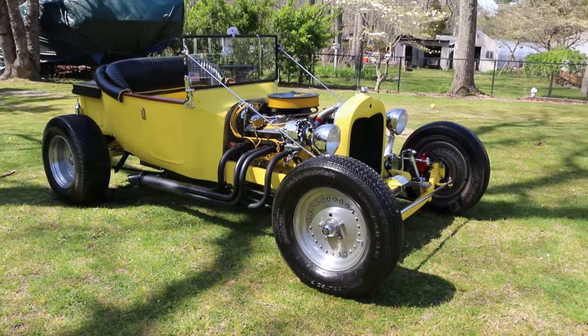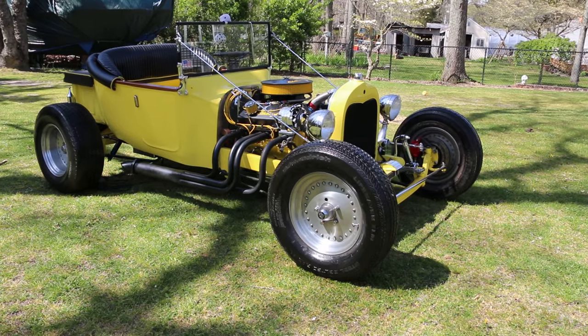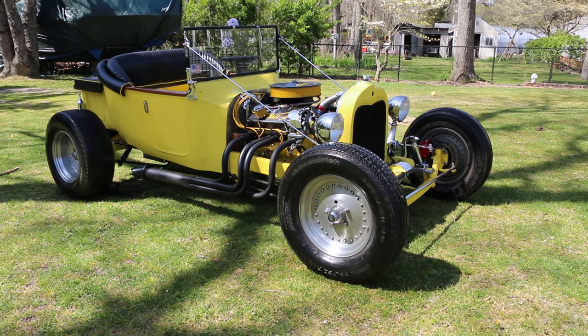Hey guys, thanks for joining us today. Mike here at Weeby Autos. Today we have a really cool car. It's an absolutely fresh build, 1923 T-Bucket. I've got the owner here that built it and is going to tell us a little bit about it.